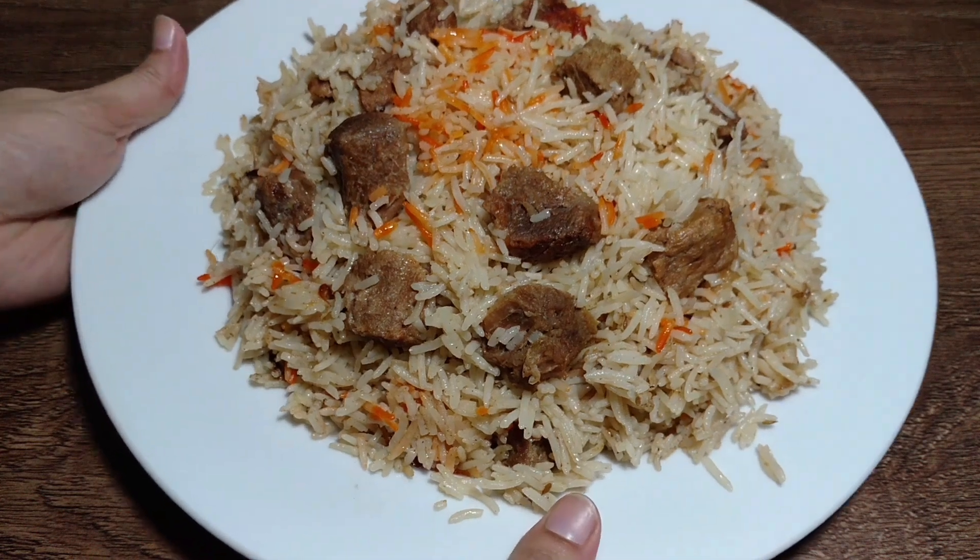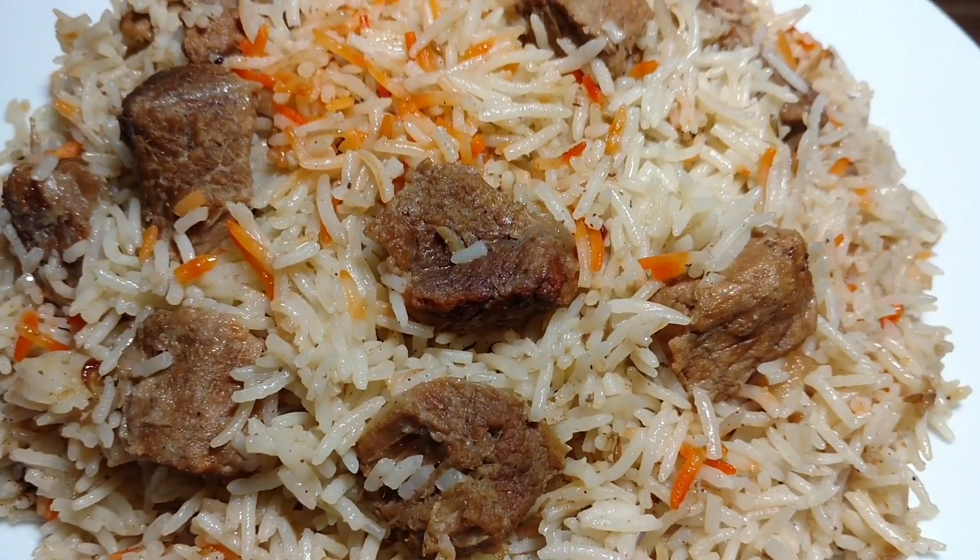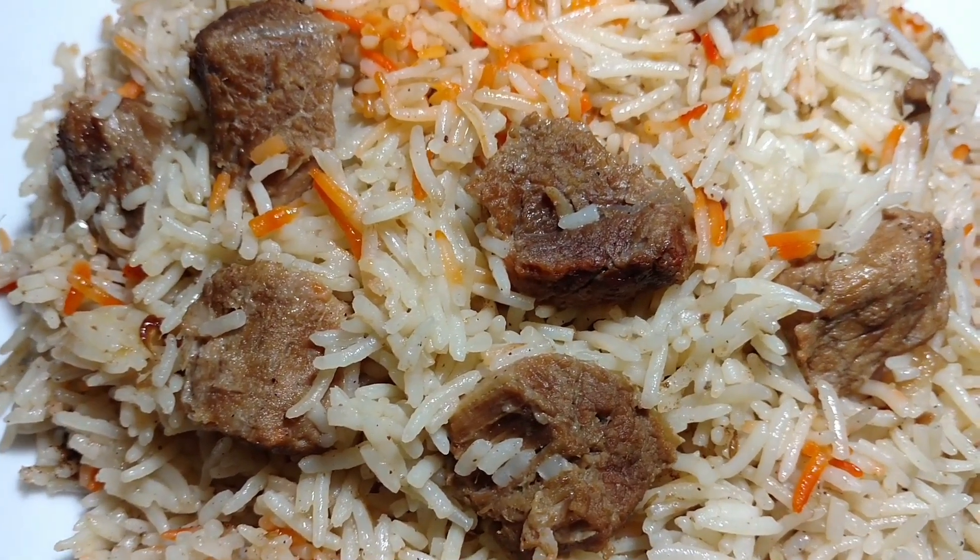Assalamualaikum, how are you guys? Today I am making beef yakhi pulao. You know what I mean? It will taste amazing.